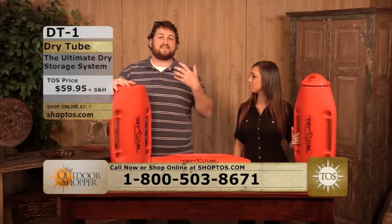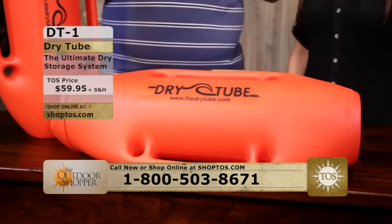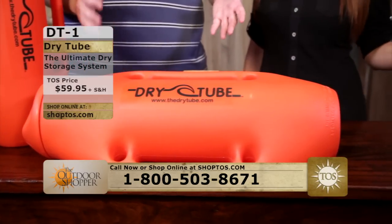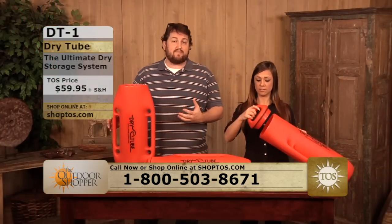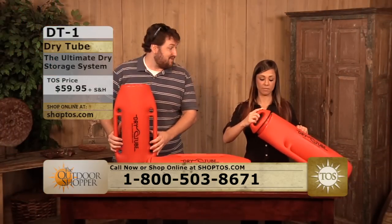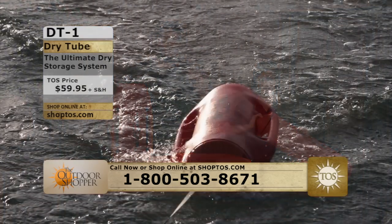You screw that lid on and it's going to stay dry no matter what you might be doing. A lot of people use these for swimming or doing anything in the surf — if you're fishing in the surf or doing anything along those lines. They're really great because these are hydrodynamic. These dry tubes will actually go right along with the water with you — they float.